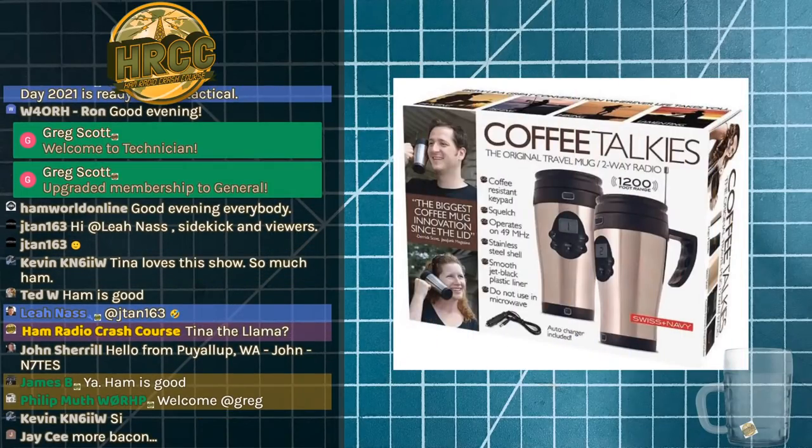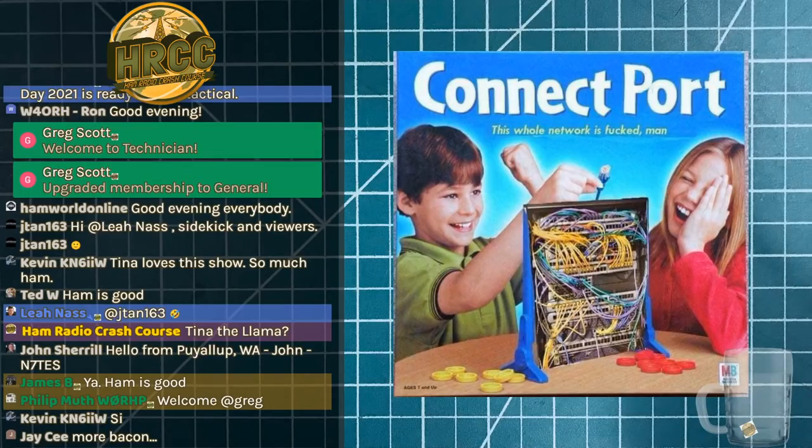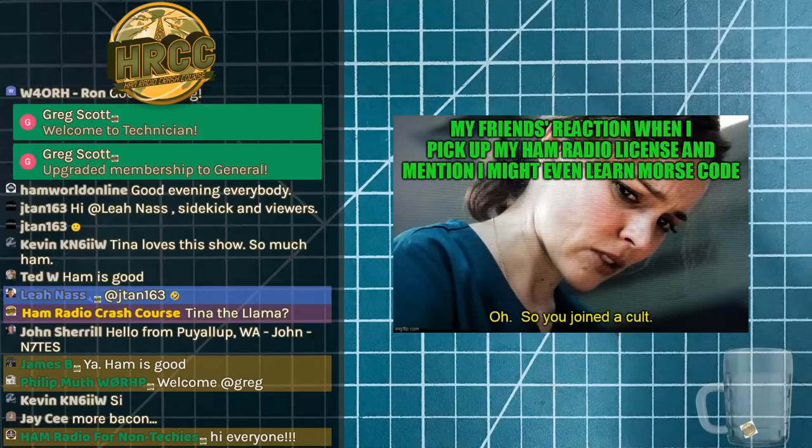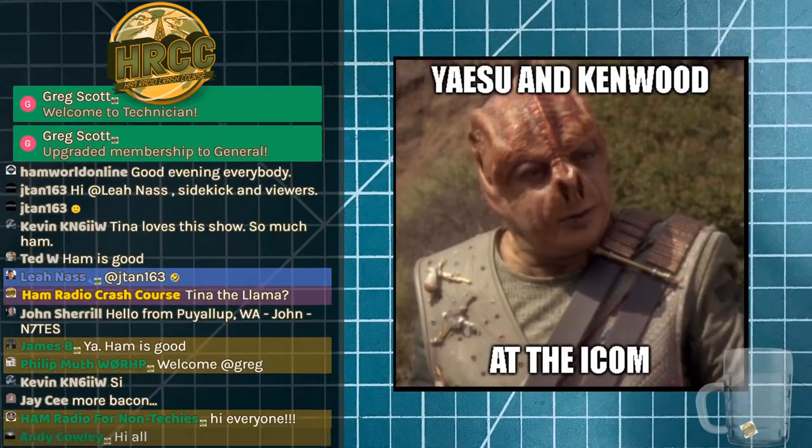What is up everybody, welcome to the Ham Radio Crash Course. Welcome to Saturday — big big weekend, lots going on this weekend and lots coming up too, so I hope you're getting out there and getting ready for all the things you could be doing, should be doing, or will be doing with ham radio.